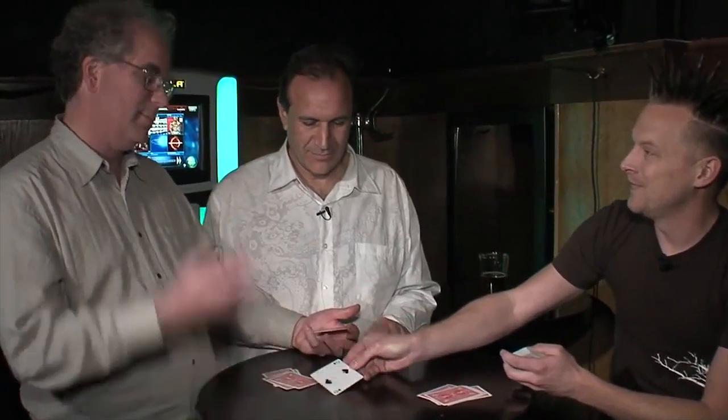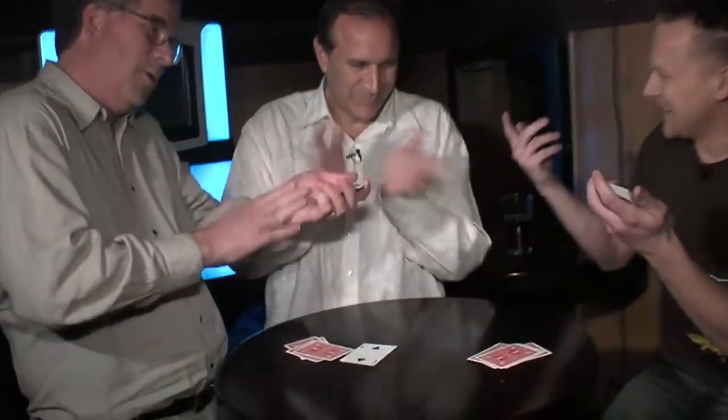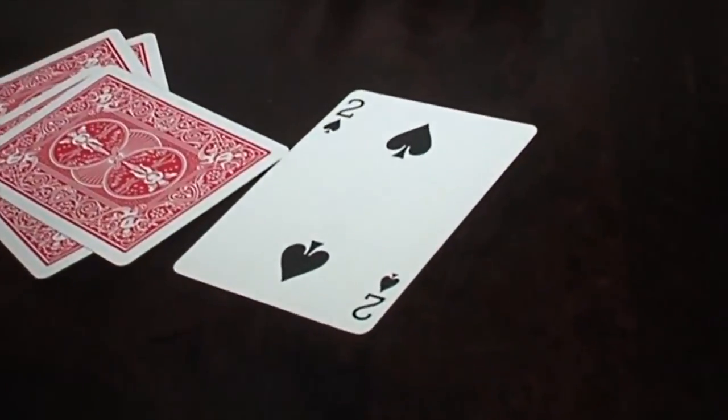I tell you what, let's do my name: B-R-I-A-N. Freeze everything — we're stopping. Remember what happened: you guys picked the cards, I never knew what the value was, I never knew anything. What was the card you guys picked at the beginning? Woohoo! Did you guys like that? Patronizing applause — I love it!